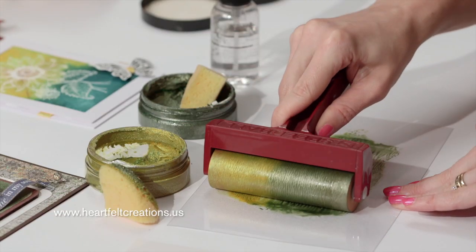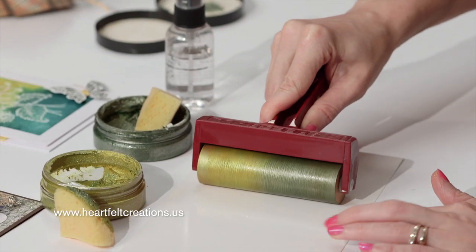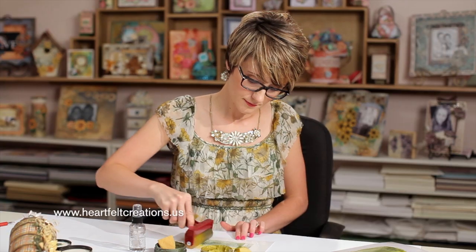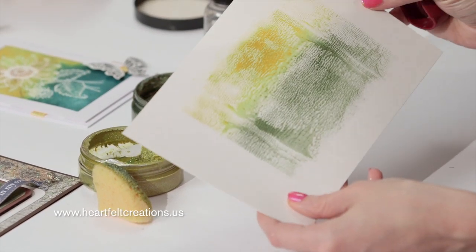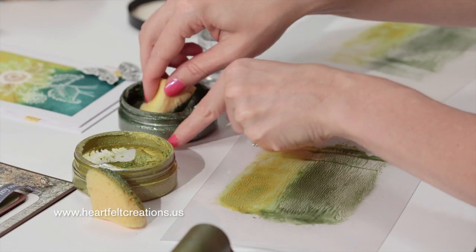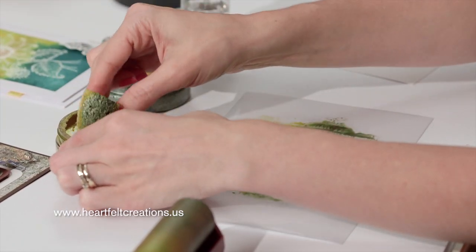So once the brayer looks very well inked up, I'll just kind of pull this aside. I like to do this technique on a glossy cardstock. I'm just starting at one side and going back and forth — you'll see that first sweep of color. And you'll just go back and forth until all the color has been transferred. So this definitely needs some more solid color for the background, so I'll go back and add a little bit more green and a little bit more of the gold.